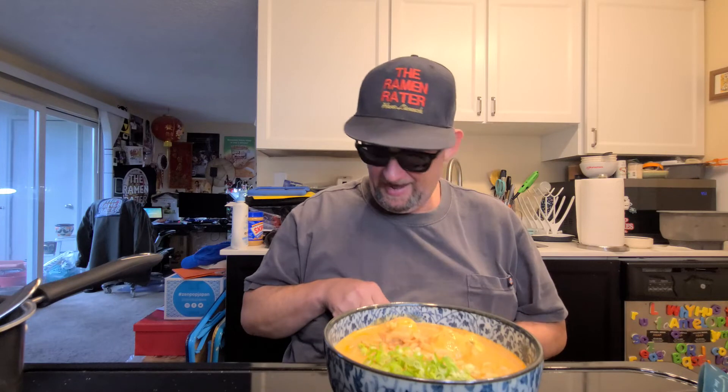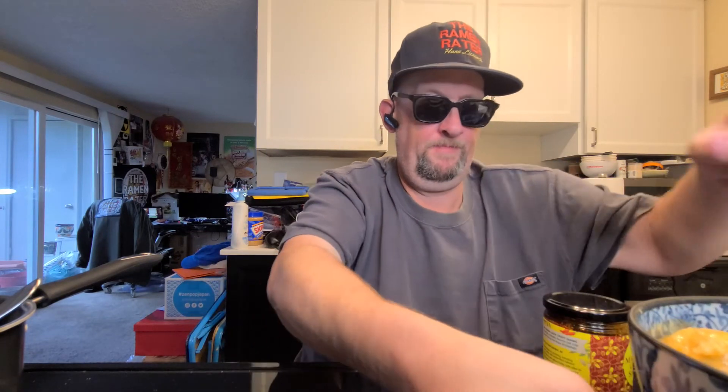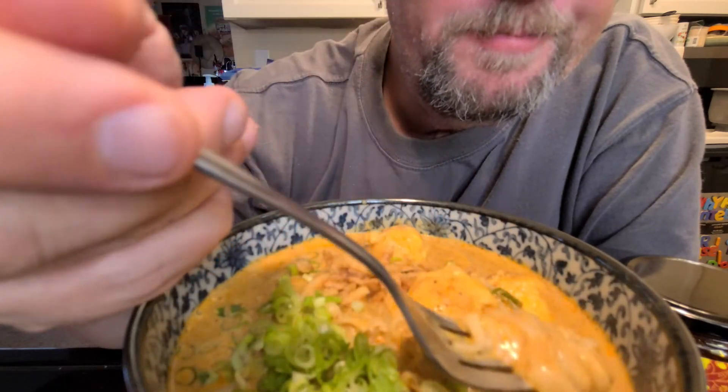That would have been good to have too — there's been some supply chain issues. I haven't even tasted it yet — I'll have to do that after I take pictures because I'm way too far in. Oh, that's hot. This is really hot curry. But I want it to look nice first.